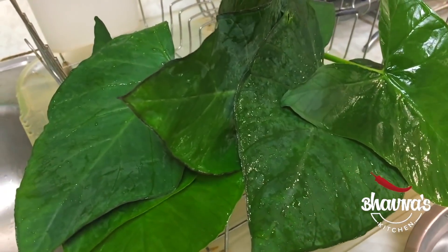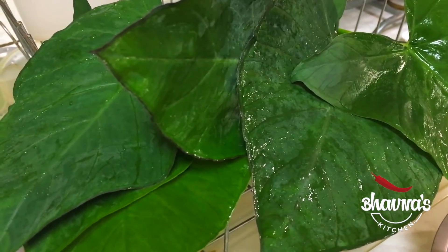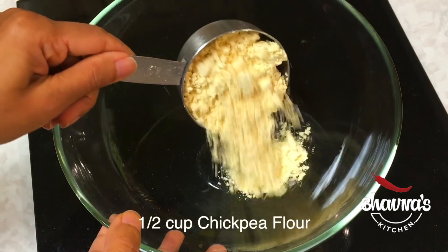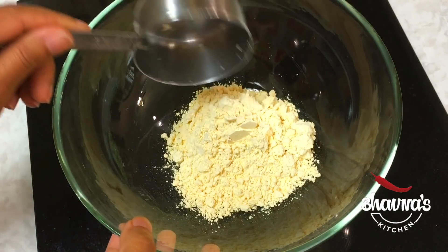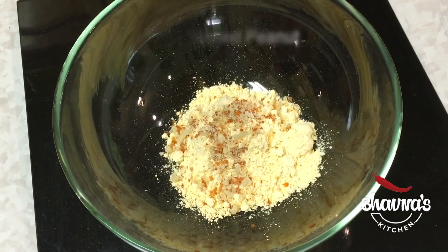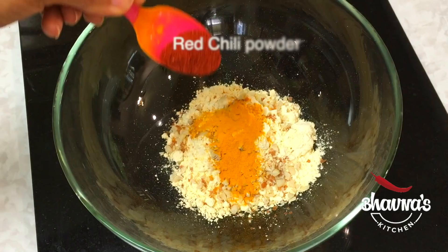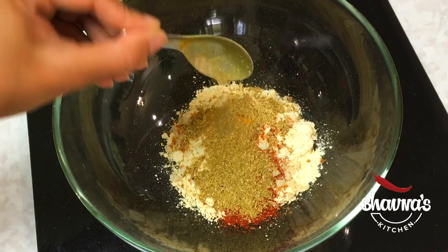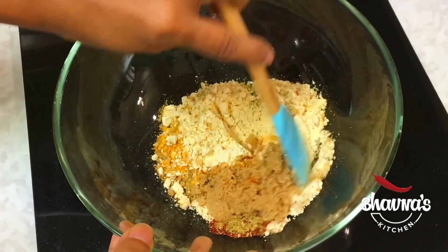Here I have taro leaves known as patra or pateria, already washed and ready to use. Into the bowl, take half cup of chana besan — known as chickpea flour — ground peanut (mumfali), turmeric powder (haldi), red chili powder (lal mirch), dhaniya jeera powder — that is coriander cumin — and sugar. I'm using brown sugar. Mix all dry ingredients, and don't forget to add salt.